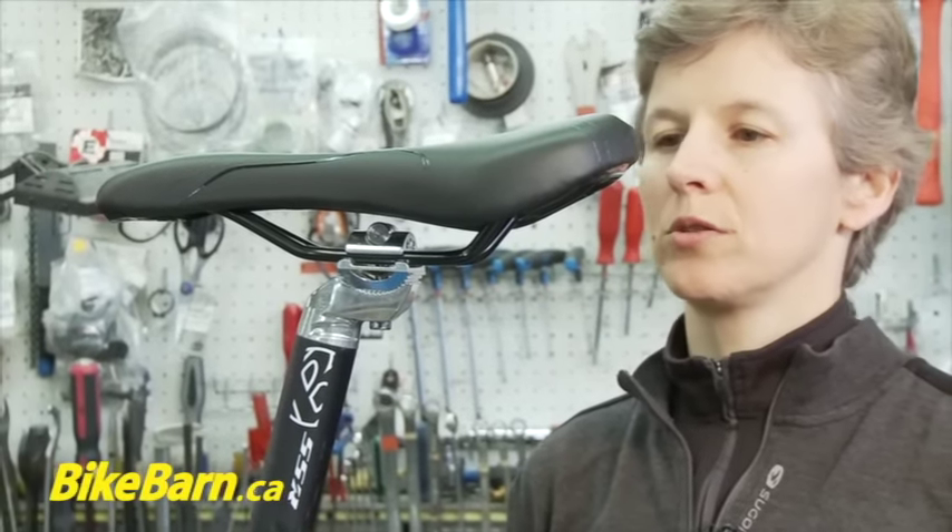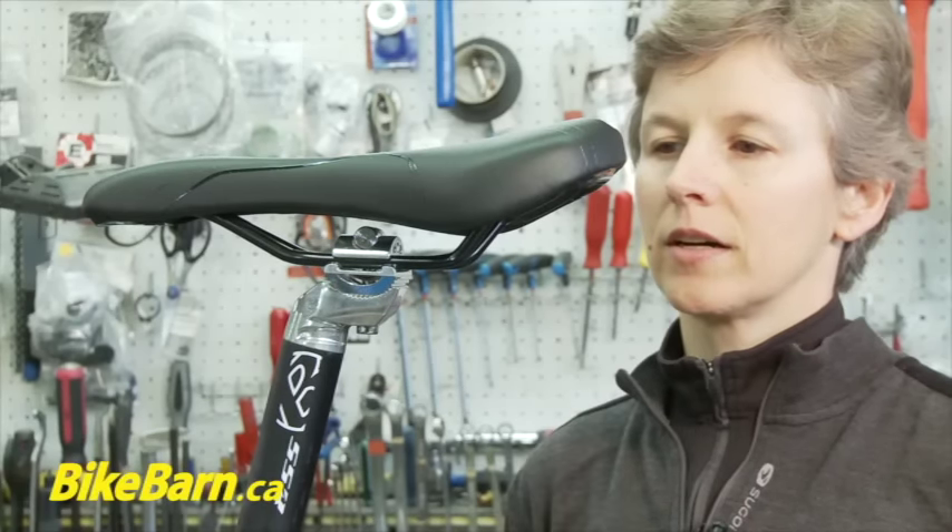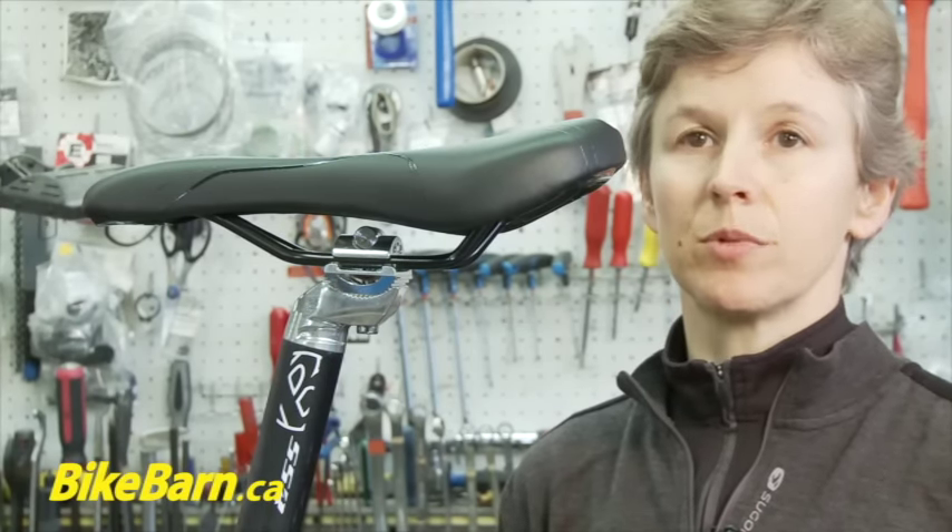I'm going to show you how to install and adjust a saddle on three of the most basic types of seat posts.